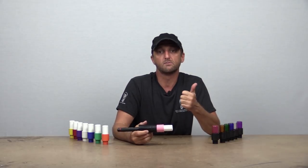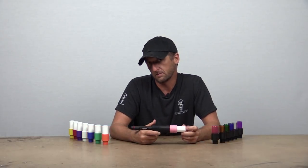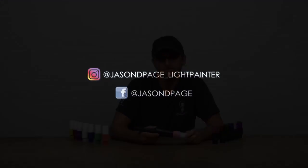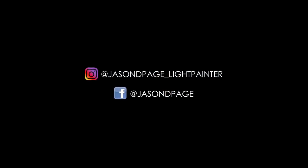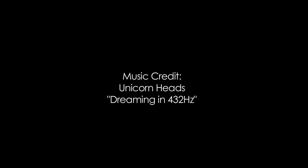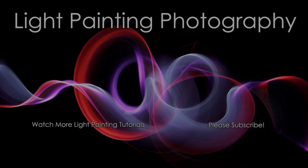That is the difference between the opaque and translucent light writers. I hope this video was helpful. If you like the video, hit the thumbs up. If you're new here, hit the subscribe button to learn more about light painting. If you have any questions or comments, put them down in the comment section below and I'll try to answer what I can. Until the next video, get out there and get creative.